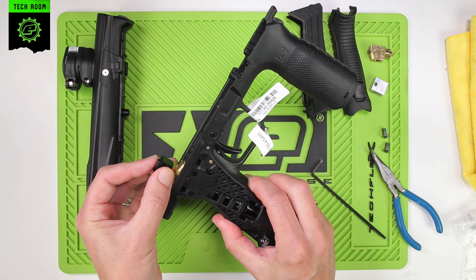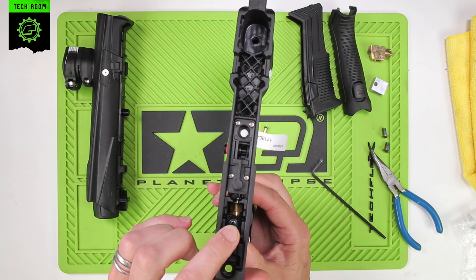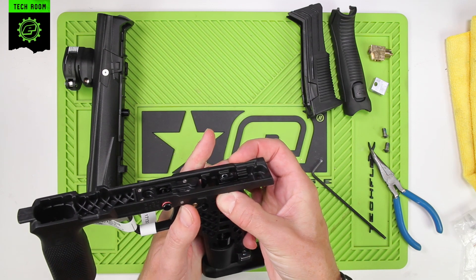The assembly can be slid down into the frame. Just feel it click and locate onto the transfer tube, then put the brass pin back in.